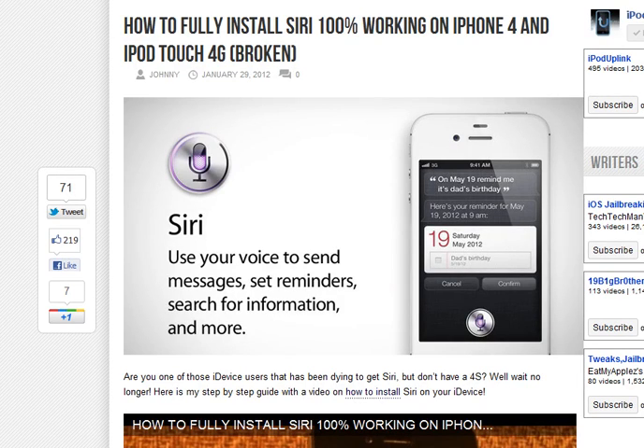Hello YouTube, just doing a quick video on how to put Siri on your iPhone 4 or lower, iPad and iPod.